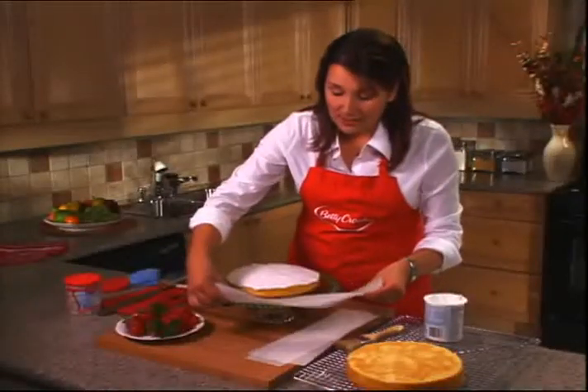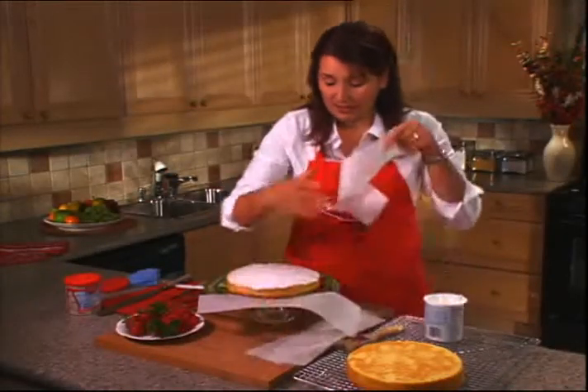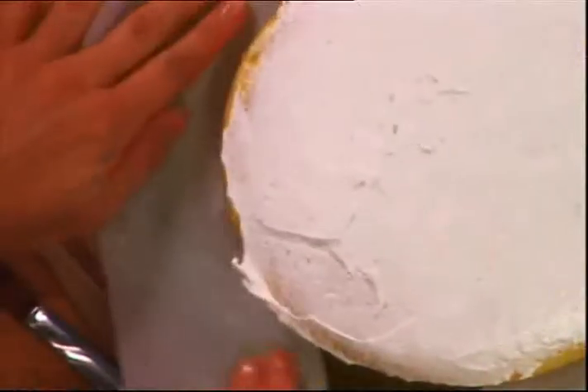Before we work around the sides of the cake, I'm going to add a little bit of paper around the edge so it'll make my cleanup really super easy later on. I'll just be able to pull out the paper and have a perfectly clean platter.